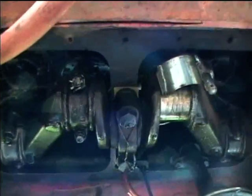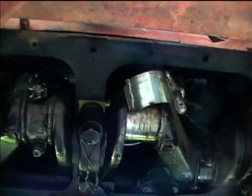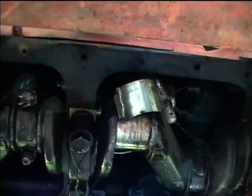Any advice from anybody that's done an engine overhaul would be really appreciated. I'm going to see if I can maybe just replace the piston, the rod, and the bearing, but I'd have to make sure the piston fits in there properly. Here you can see the piston damage.